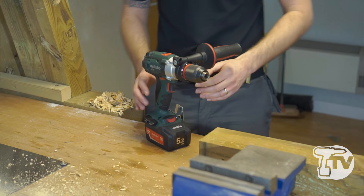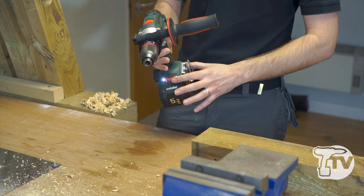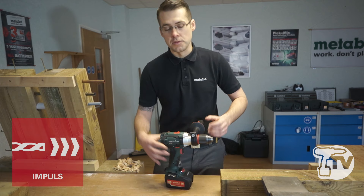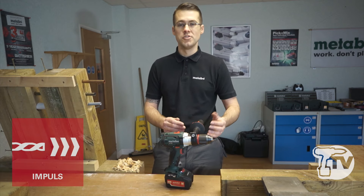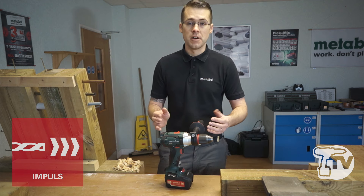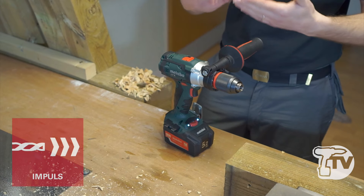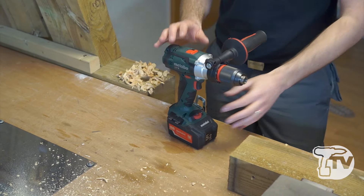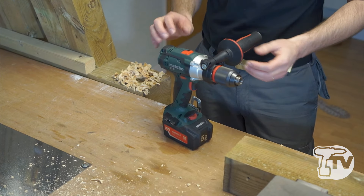As Metabo fans will already know, there is the Metabo Impulse. This is a short burst of impulse torque. It allows us to drill into glass, drill into ceramics, drill into tiles without having to centre punch or cover the tile with masking tape, and it also helps to remove damaged head screws from material.